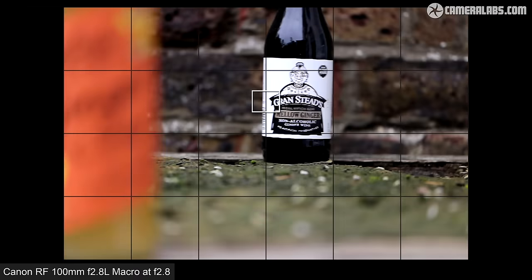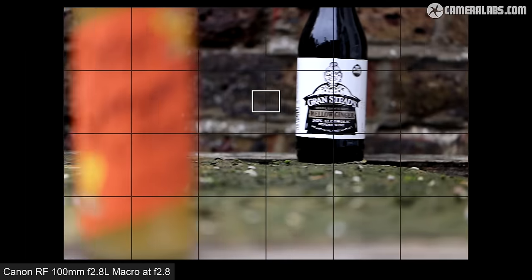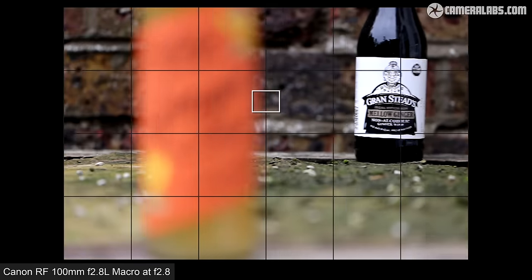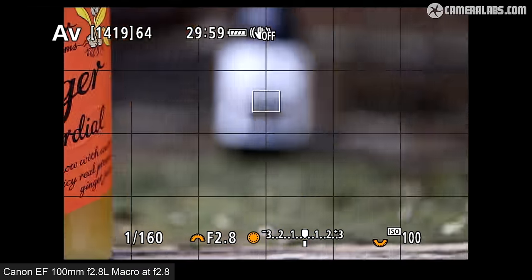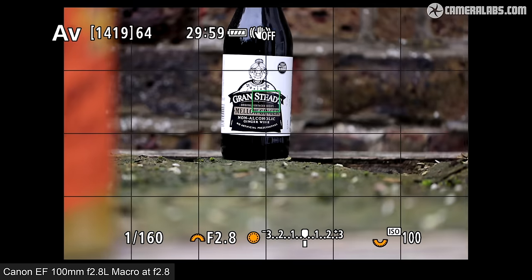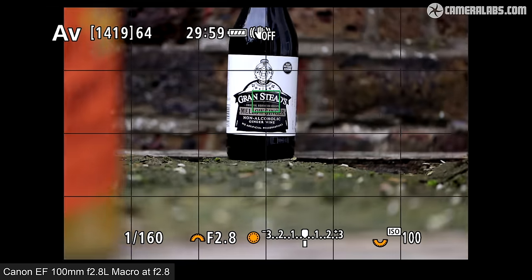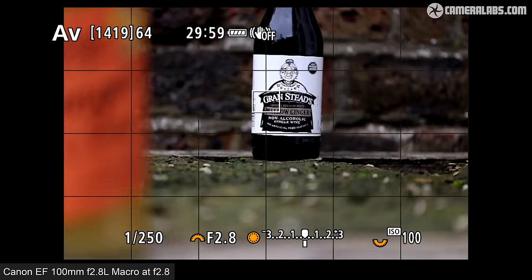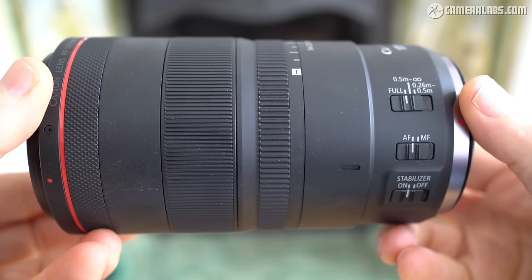For autofocus, starting with the RF100 at f2.8 on an EOS R5 in single autofocus mode using a central AF area — the camera and lens snap into focus almost instantly with no hesitation or overshooting, even with the full focusing range. Now switching to the older EF 100mm at f2.8 adapted onto the EOS R5: the focus pulling back and forth is a tad slower but still pretty swift and confident. Note that if either lens is struggling to lock onto a subject, do try reducing the range with the focus limiter switch.